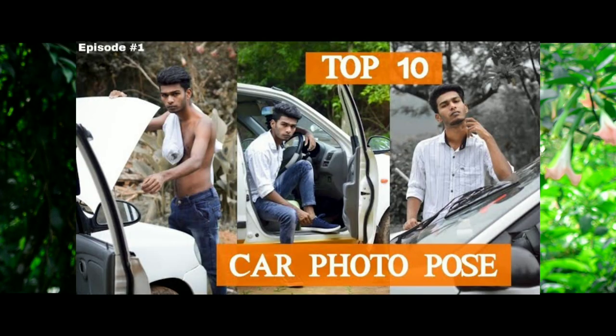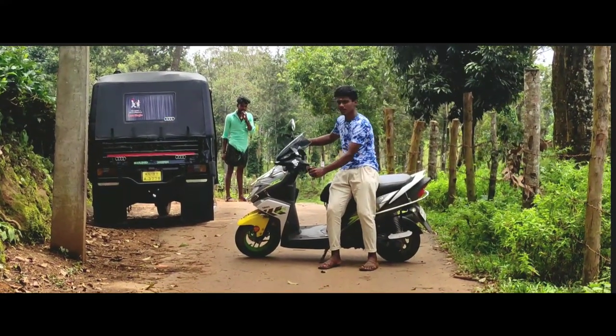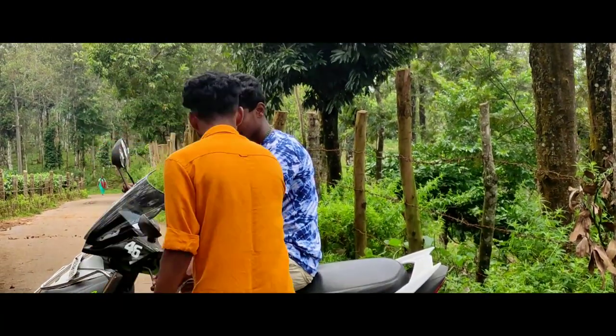If you need a car, you can help yourself with a bike. If you want a bike, you can take pictures. If you want a photographer, if you want a picture, you can take pictures.